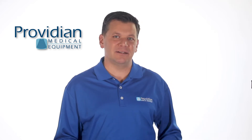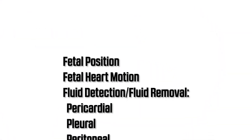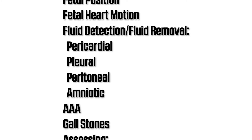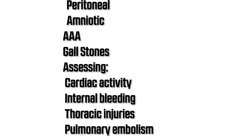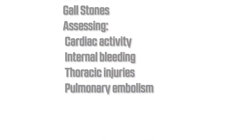Here are some of the things our customers are using the vScan for: determining fetal position or detecting fetal heart rate motion, doing fluid detection or fluid removal procedures for pericardial, pleural, peritoneal, or amniotic. You can also use it for AAA scans, gallstones, assessing cardiac activity, internal bleeding, thoracic injuries, or pulmonary embolism.